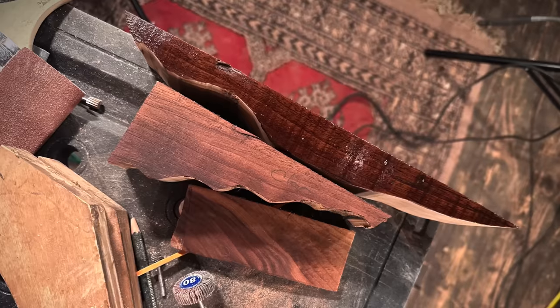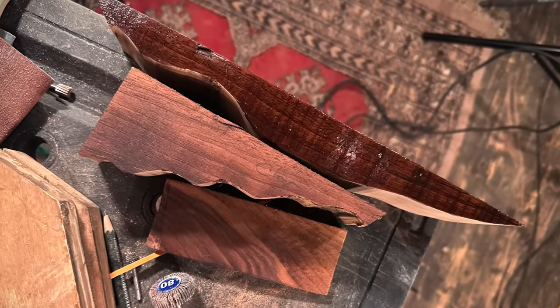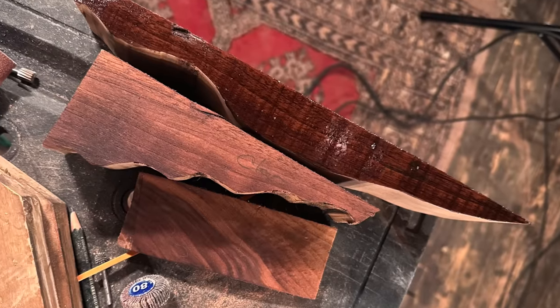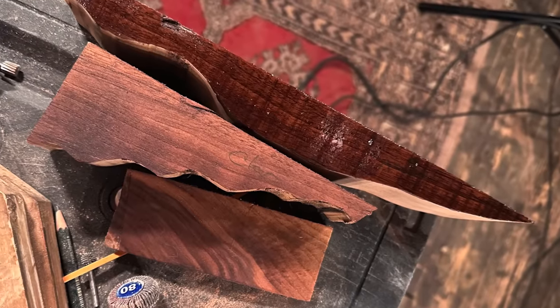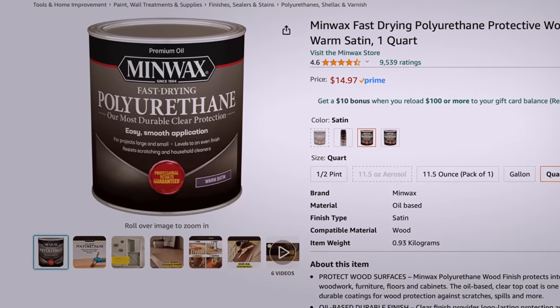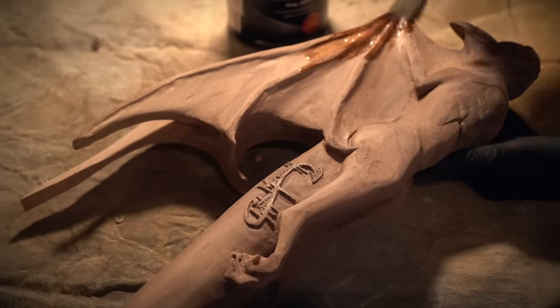The handle is fully sculpted and now it's time to add some lacquer. Before doing this, I experimented with several different types. The bottom little block was done with linseed oil, the second middle one was done with a clear shellac, and then the top one was done with an oil-based polyurethane with a satin finish — and it was the winner by a mile. So that's the one I ended up going with.